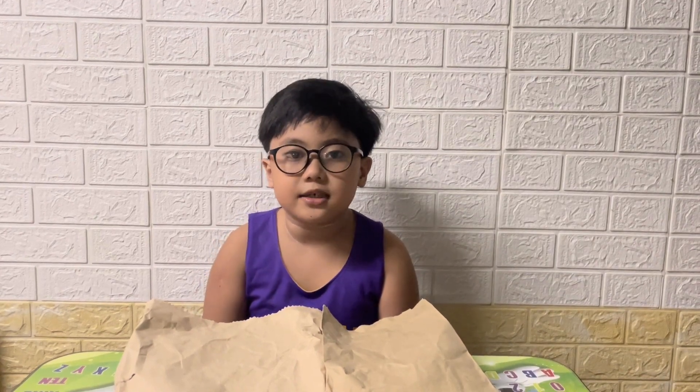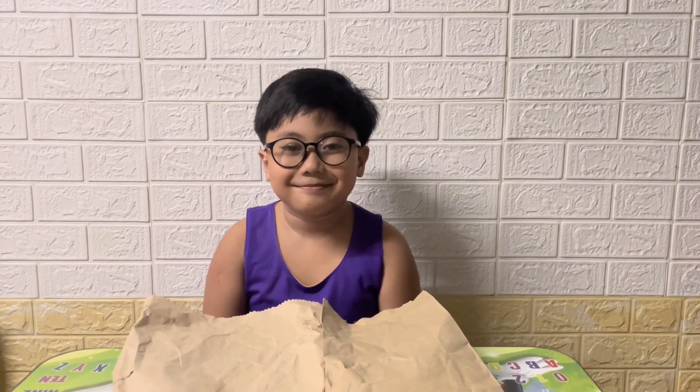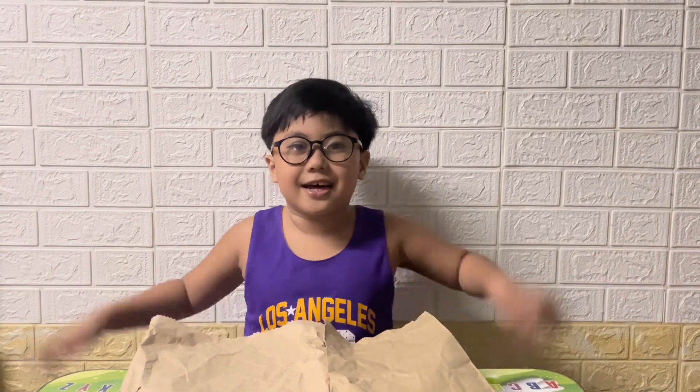Okay guys, so this is all the school supplies that were bought in Bookstore here in Real Quezon. Let's start!